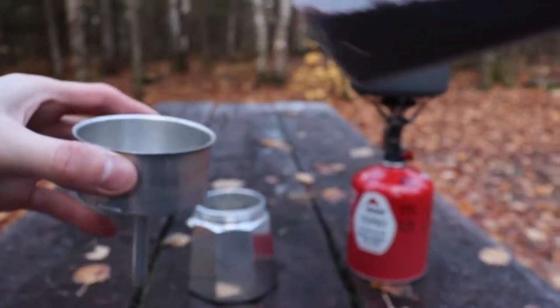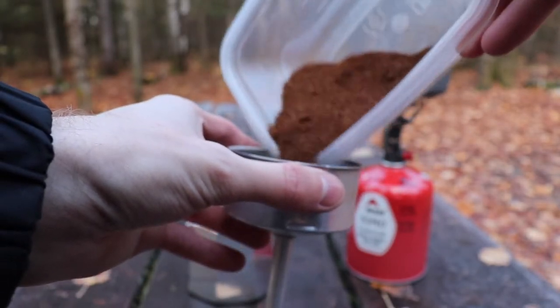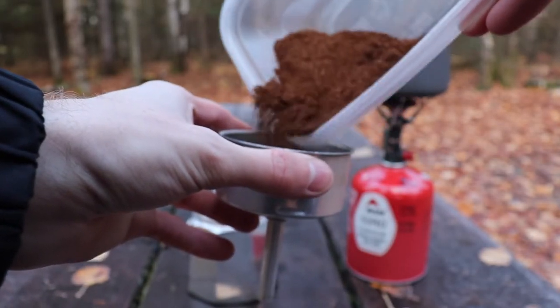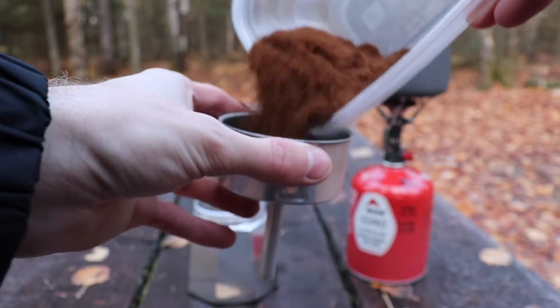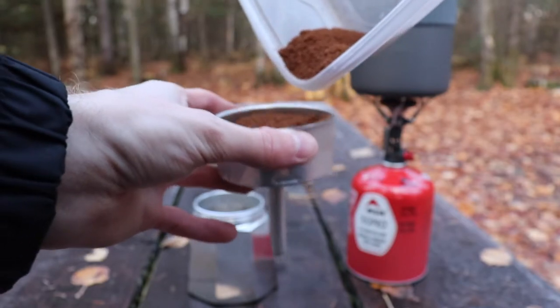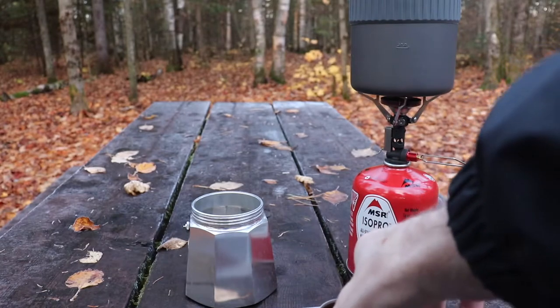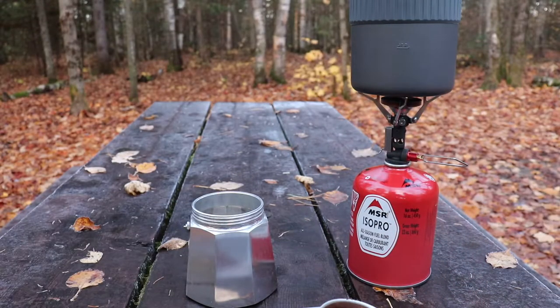First, take your bottom basin and the funnel, then fill it with your ground coffee. You can either have pre-ground or grind your own before you go. Fill it up to about three quarters full, just to give it a bit of extra space — you don't want it overflowing. Level it off by shaking it; you don't tap on it at all.